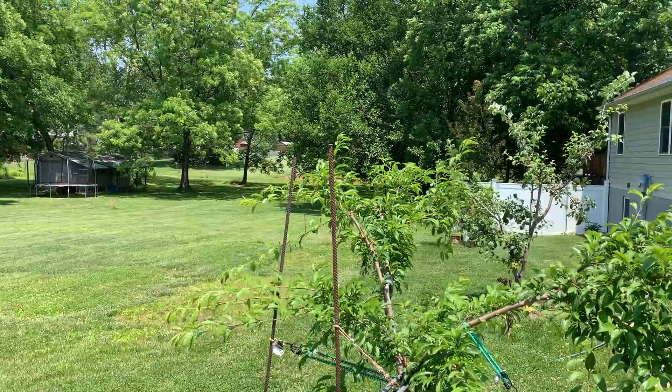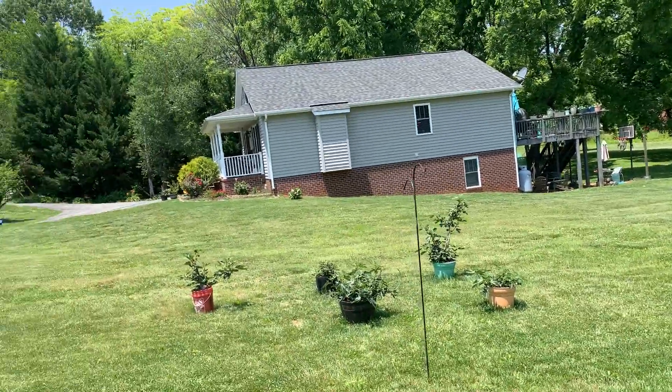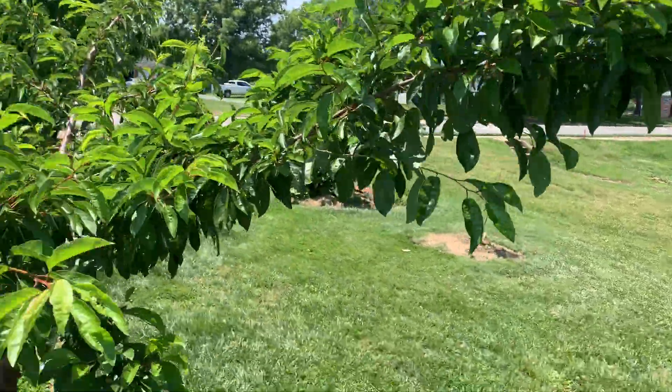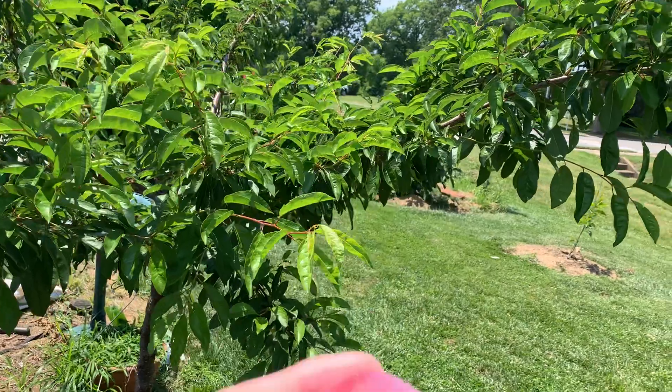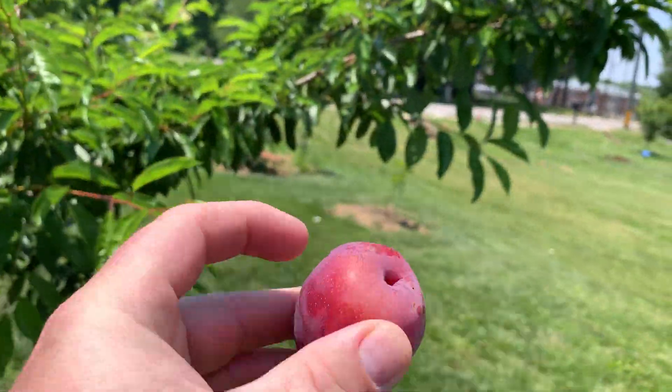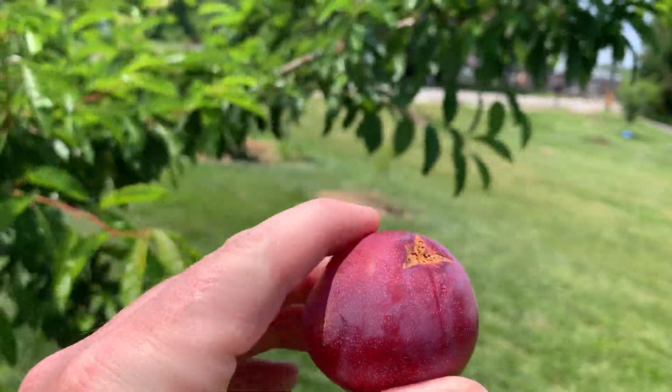I'm spraying with this zinc stuff — I think some people consider it organic. Before I sprayed this last tree, I decided to go ahead and pick some of the fruit off so it'd be 100% organic. I just picked this fruit off right here. It's got a little spot on it but it looks pretty good.